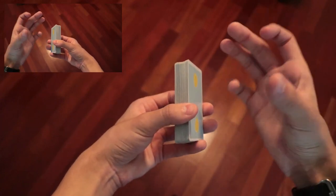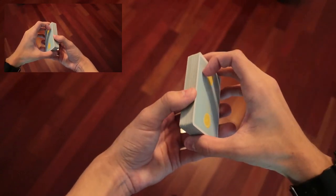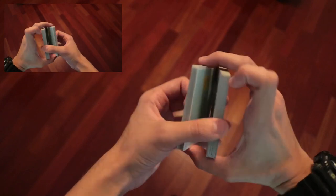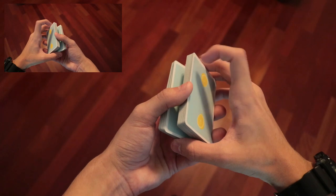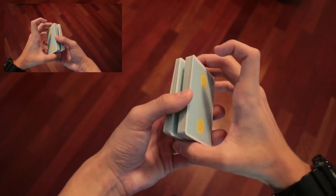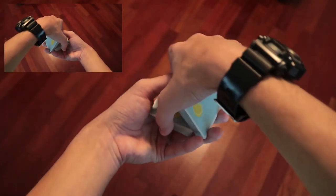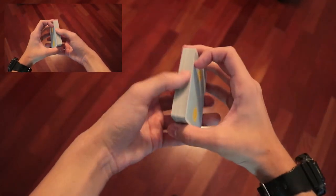The right hand is going to come over with the thumb, middle, and ring finger, and it's going to split half the deck downwards in an interlock position. Now this packet right here should be isolated — it's not moving, only the right hand is — and what we're going to do is kind of an assisted Charlier cut, which will look like that.